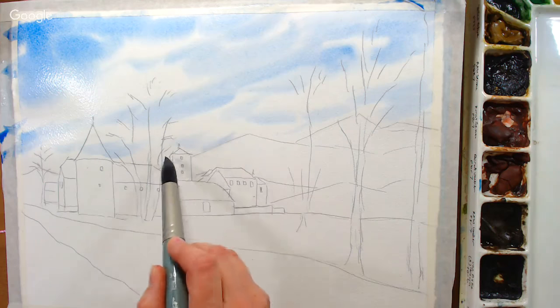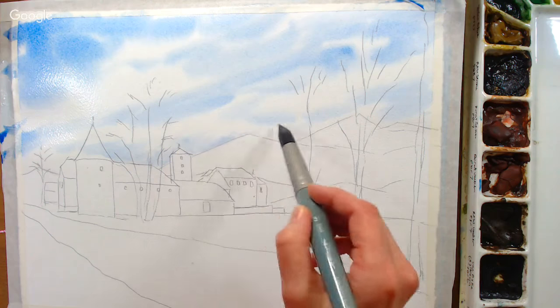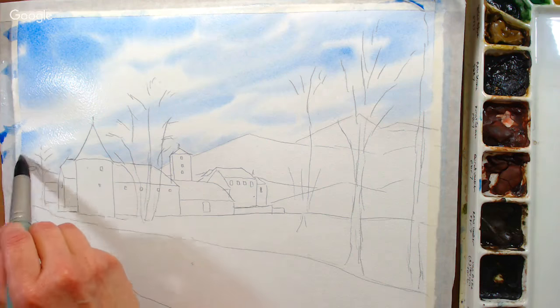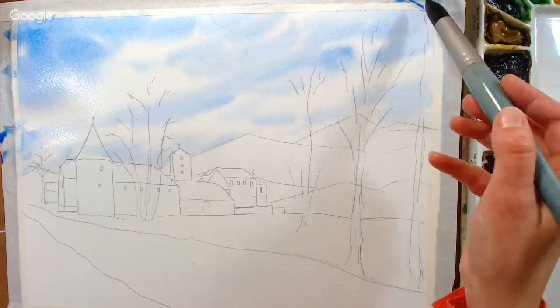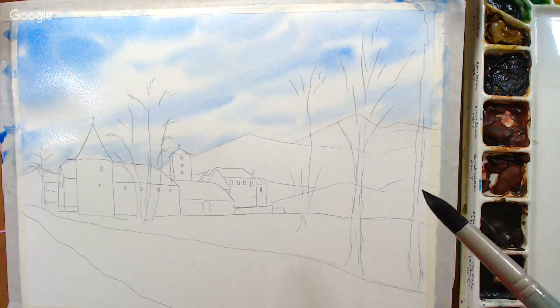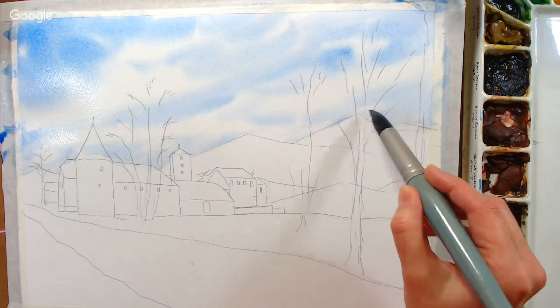I'm painting around cloud areas because I want to try this without any lifting, so if you're using acrylics you won't run into any issues. Cobalt is really nice for a sky — it granulates beautifully like ultramarine but has a more delicate look to it. It's a little less red.